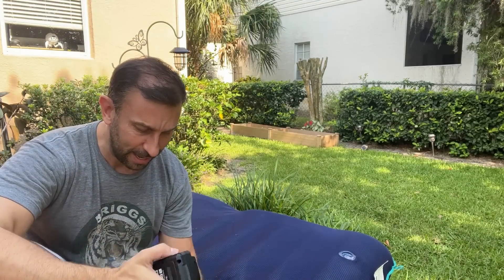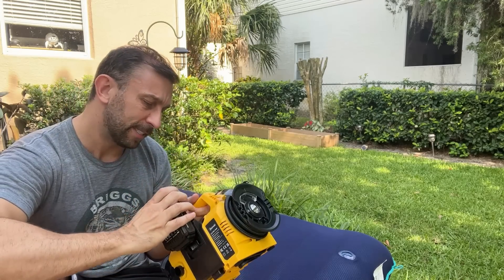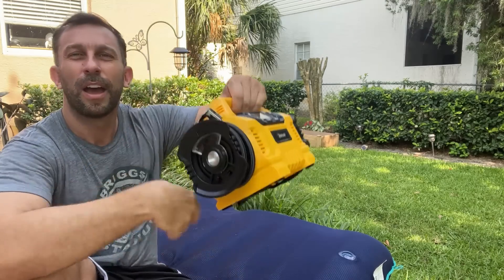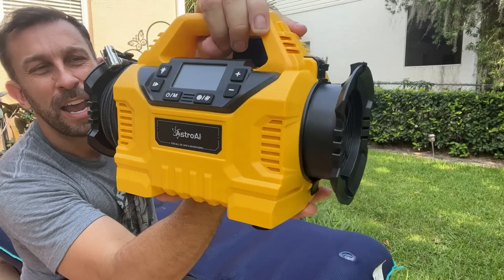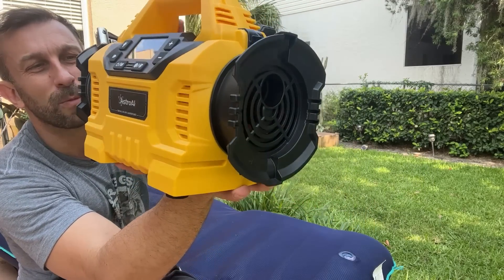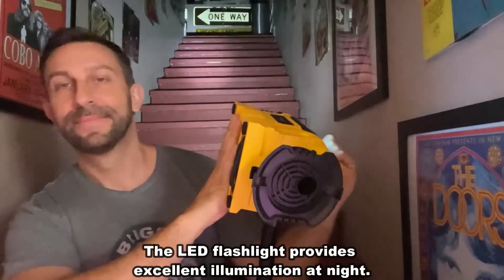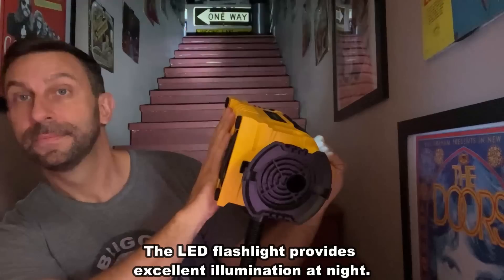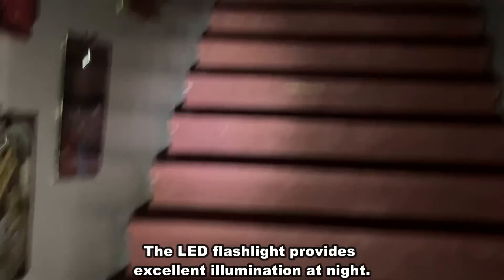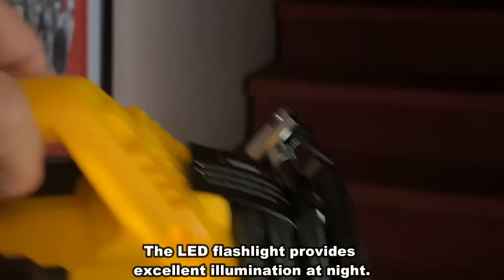They've just thought of everything and they go above and beyond every single time with great designs. Getting a company that has a great design and really cares about their stuff — that really matters. I also love that this device has an LED light that is going to light up your night. It's really powerful, all powered by the good folks at Astro AI.